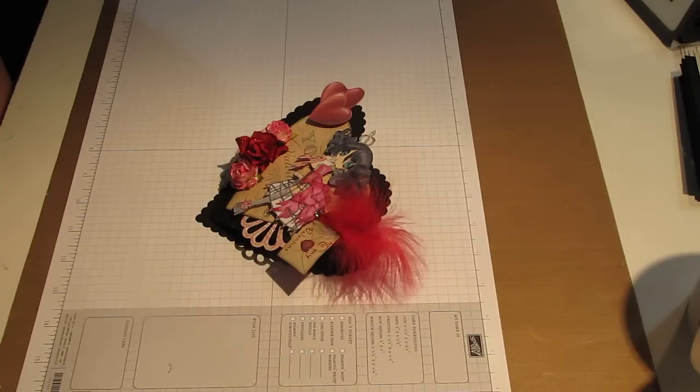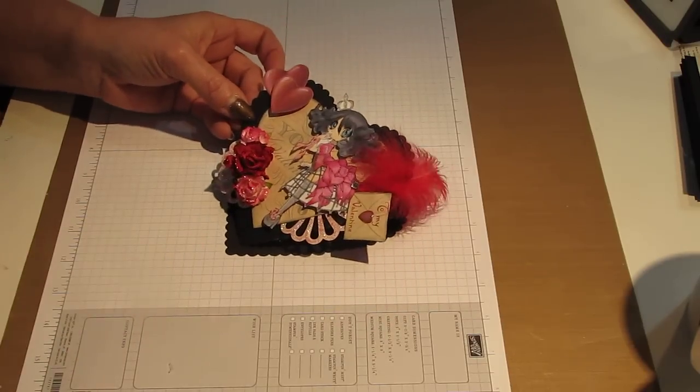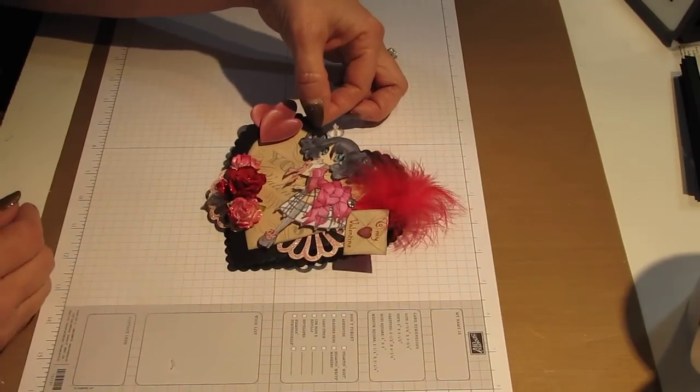Today's the last day, but I thought, you know what, better late than never. So this is the project that I created for the challenge. Basically, the whole card is the heart — one of the two hearts.